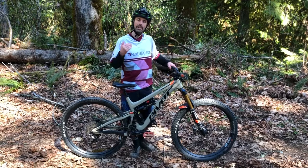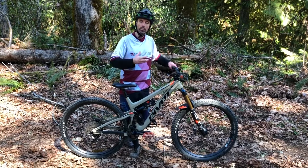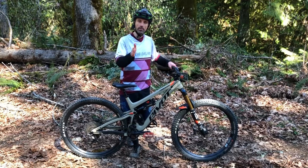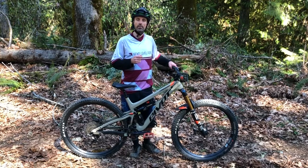Stay relaxed, get out there, ride, and practice that neutral position. If you want to improve your position, it's good to get a friend to video you, set up a tripod, and just see how your position is coming along. Try it out in your garden or out on the trail over the next few weeks.